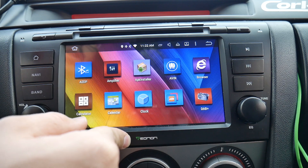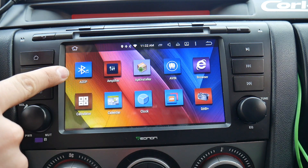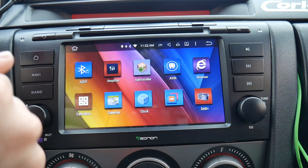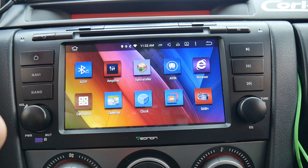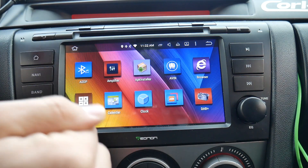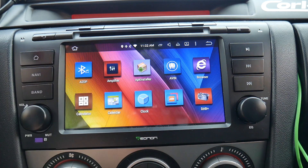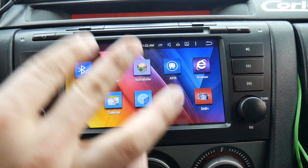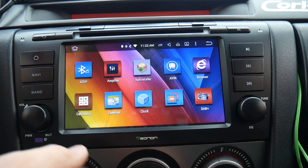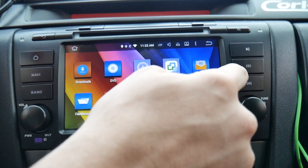The steering wheel controls do not work on third-party apps at all — I'm not happy about that. Also, within this stock app, the up arrow on the steering wheel resets the song to the beginning or goes to the previous song instead of the next song, so I have to remember to press down to go to the next song. On Spotify specifically, the only steering wheel control that works is volume — that's it.